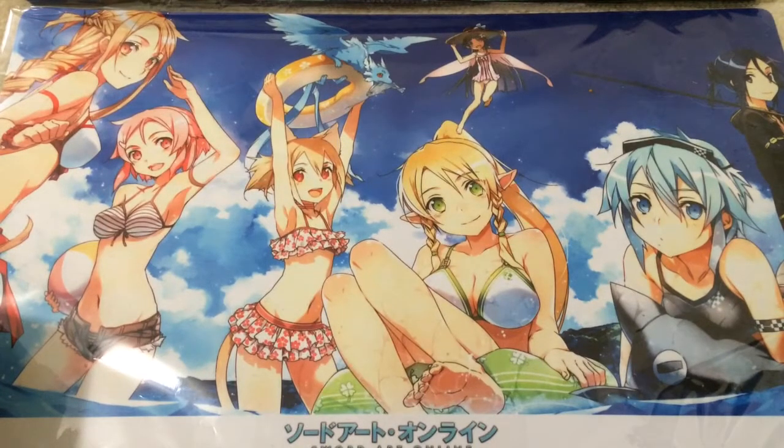Hey Zine Carton, today I have an unboxing video for you guys. This is my first time actually ordering from this company, but I've actually had some experience with their products before. Let's go ahead and get right to this.